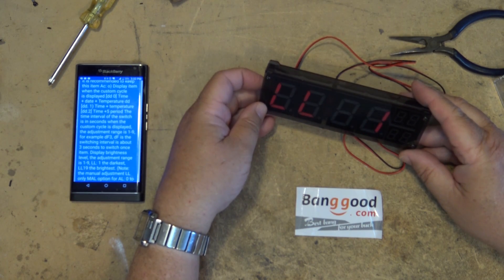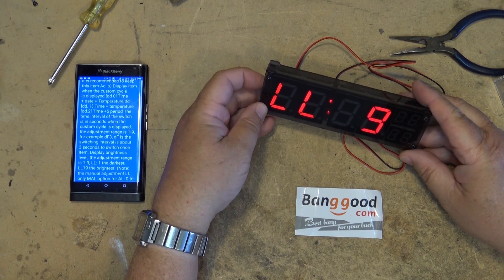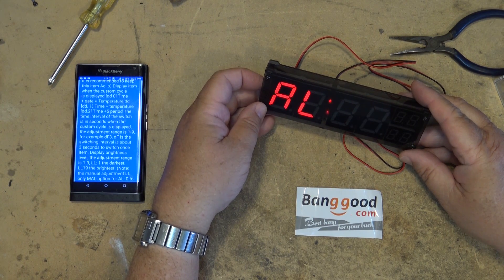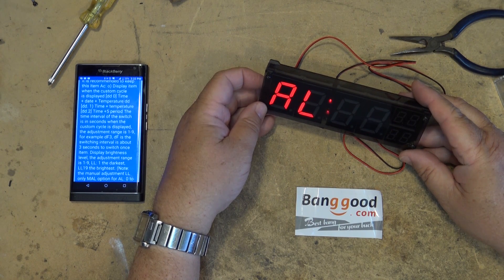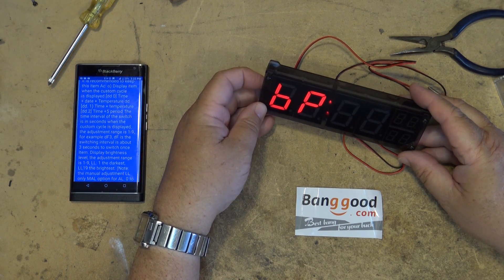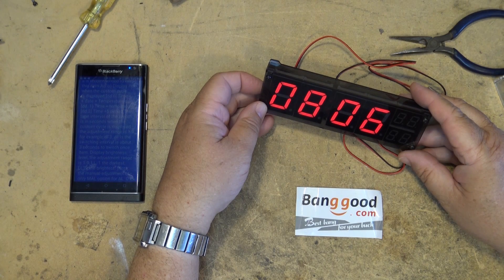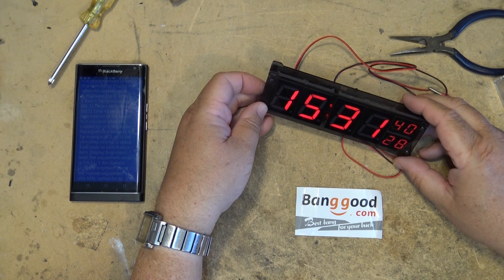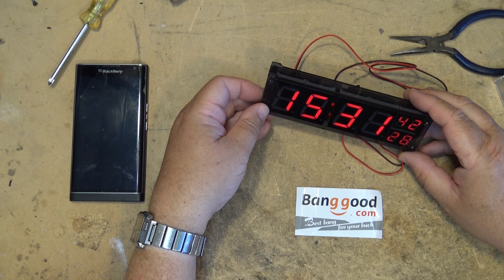And LL — that was the brightness of the display, as we already covered. AL is the alarm — if it's set to zero it's just going to go beep beep beep beep; if it's set to one the buzzer is going to pulsate. And that's that. We can go back to time by pressing that button.